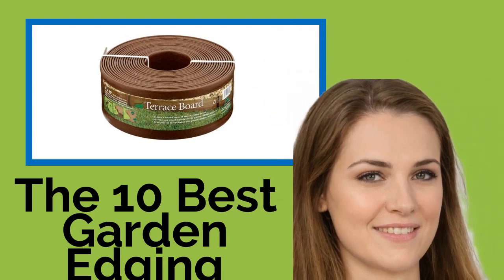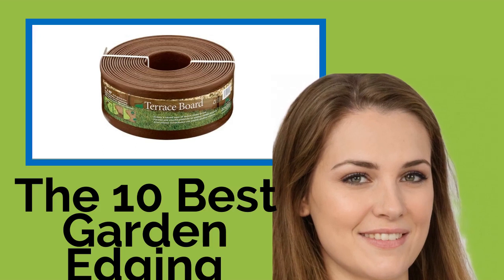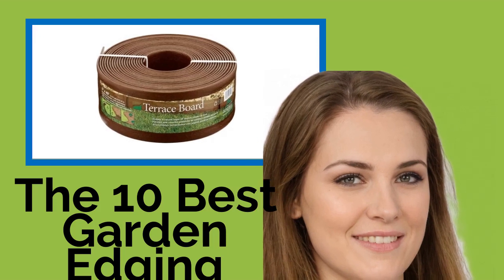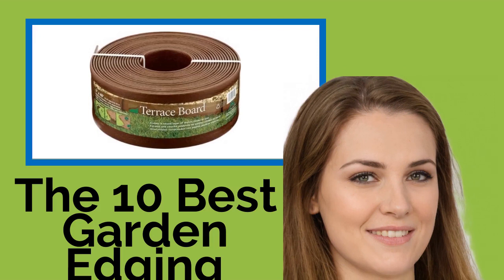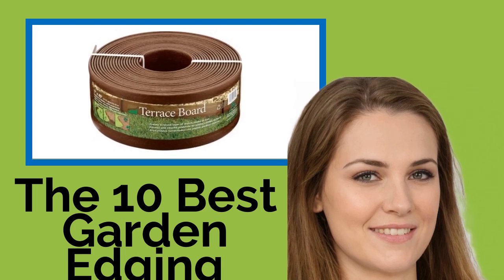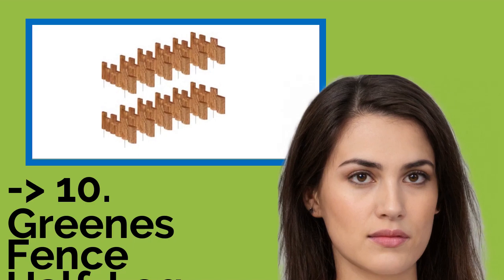The 10 Best Garden Edging. You spend hundreds of hours planning, cultivating and mulching your flower beds. If you don't want your lawn to encroach on them, you need the perfect edging to keep things neat and tidy. Whether you are looking for a decorative border or a weed preventing in-ground solution, our selection offers a variety of styles to fit any aesthetic. The list starts from Greens Fence Half Log.